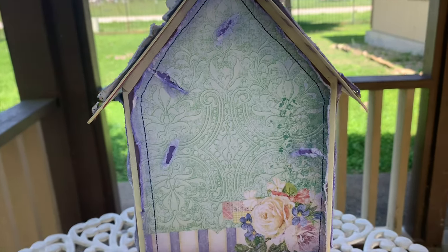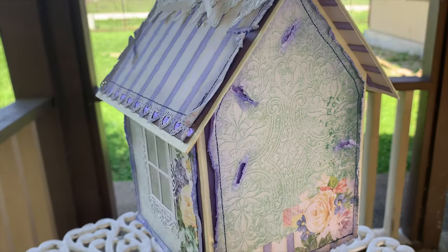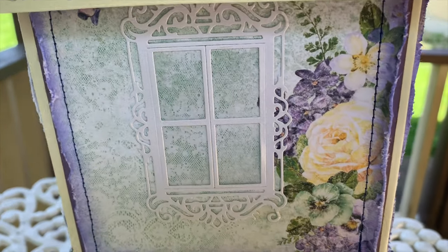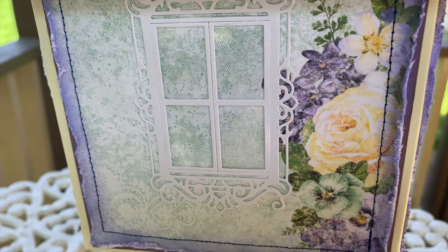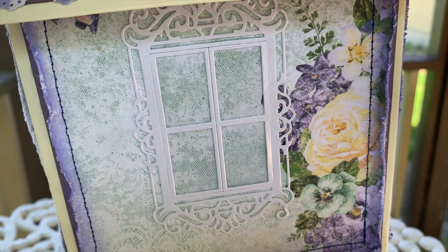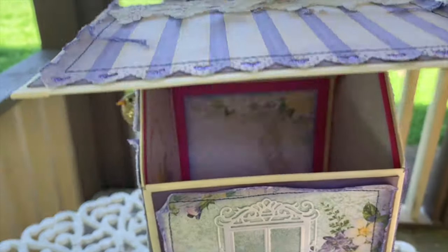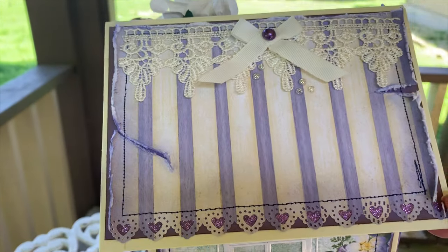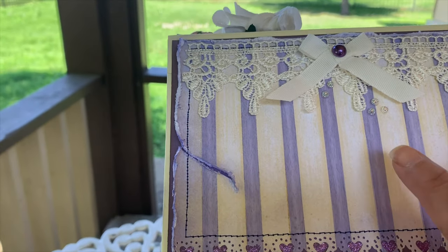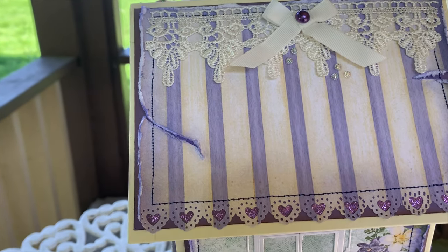The back I didn't do anything to, since that's going to be more towards a wall and won't show very much. This is the other side — let me see if I can show you the shine from the acetate. I thought that was a cute little touch. This is the side that actually opens, and on that side I just put a bow with a little pearl center and some little gems. That is the other side.